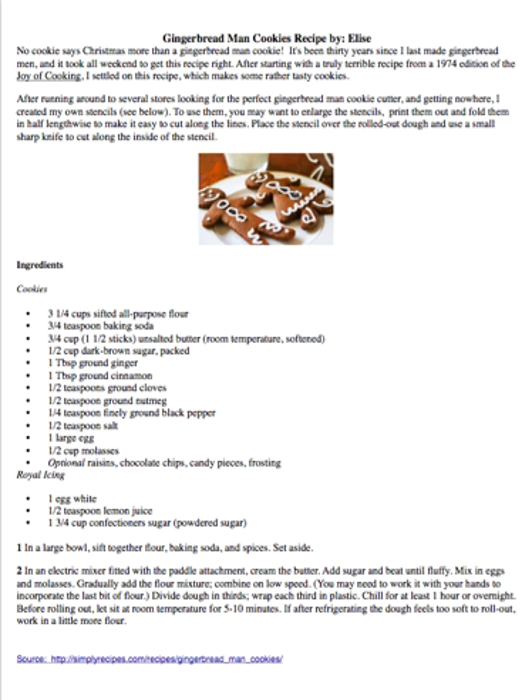Optional decorations also include candy pieces and frosting. Royal icing ingredients: 1 egg white, ½ teaspoon lemon juice, and ¼ cup confectioner's sugar.